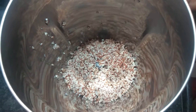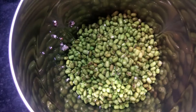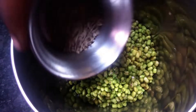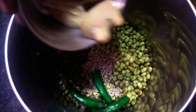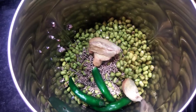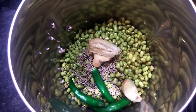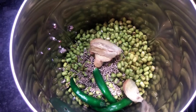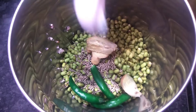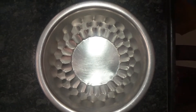Let's mix the green mung dal. We will add 1 spoon of oil, then add 3 cups of oil, and add 1 more spoon of oil.